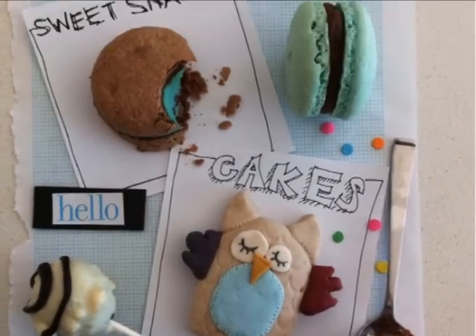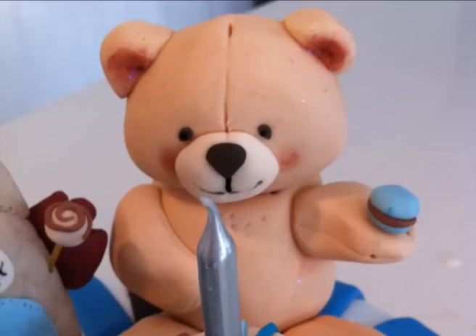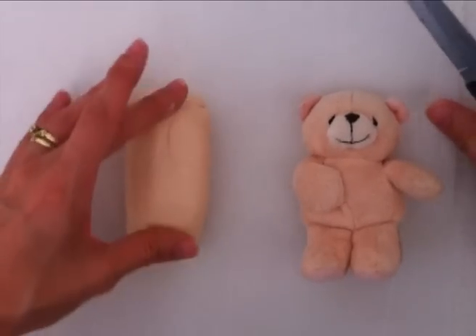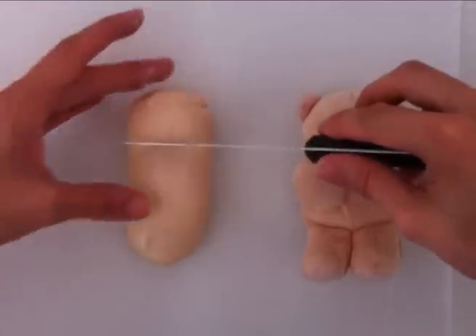Welcome to howtocookthat.net. Today we're looking at how to make a fondant teddy bear for a cake topper. First of all, you need to colour your fondant. If you're not sure how to do that, click on the link and go to the video on fondant basics.